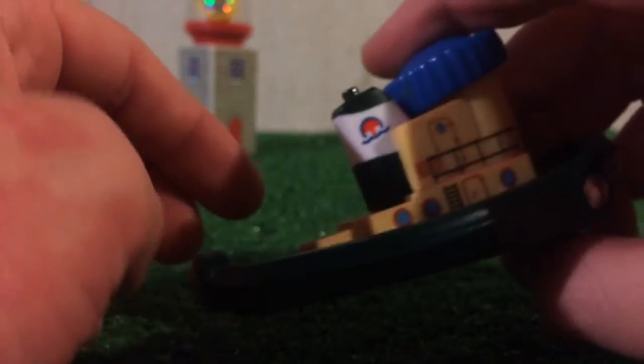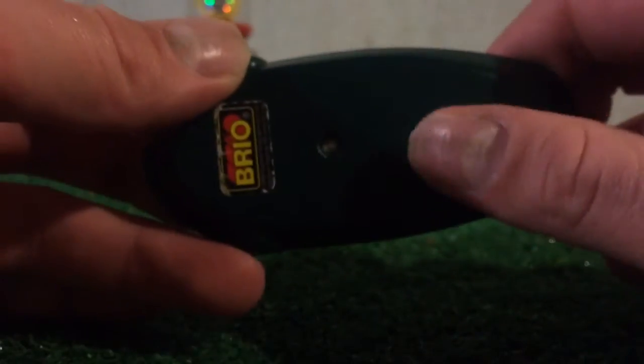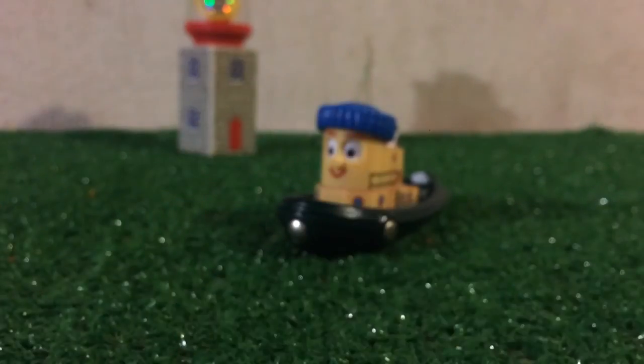And as you can see here, here's the back, the other side, here's the top — nothing too special about it — and on the bottom, here's the Brio sticker right there. And that's pretty much it to say about Hank's physical model.